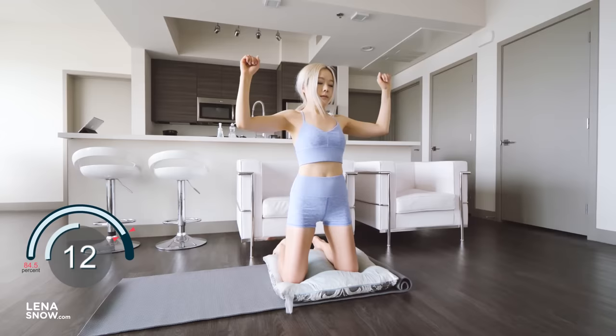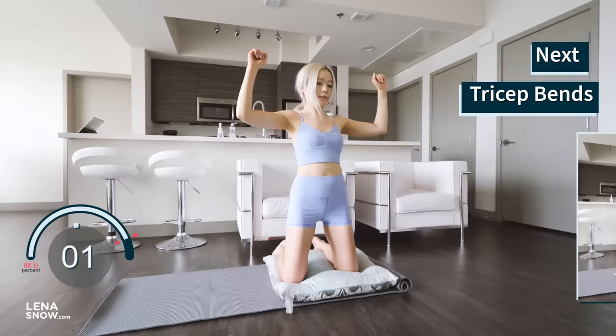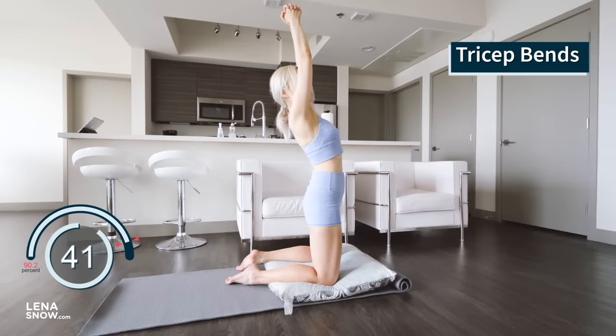Our last exercise targets those triceps once again. Interlace your fingers and make a fist with your hands. Arms are straight above your head. Take an inhale. Exhale as you slowly bend your elbows behind your head. Inhale arms up, exhale bent. Lovely, you guys.